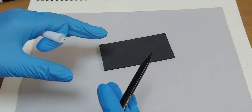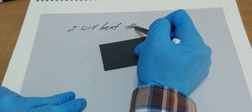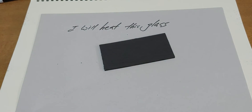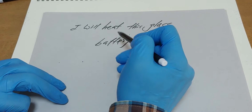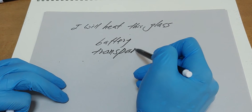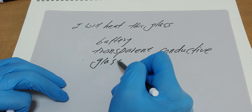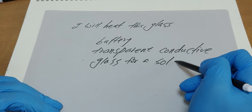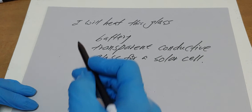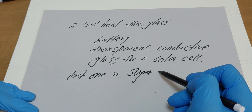And I will hit this glass. I'm interested in three things: one is battery, the other is transparent conductive glass, and the other is solar cell.